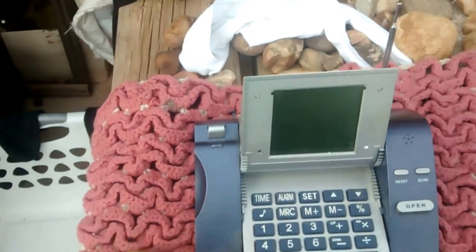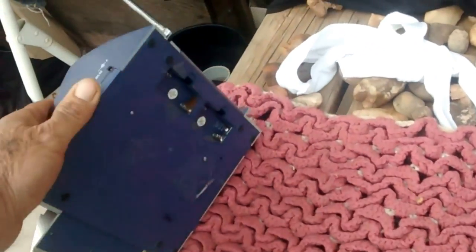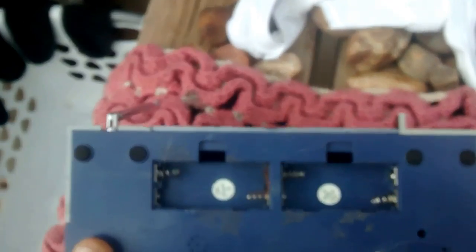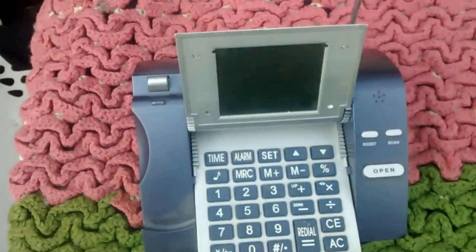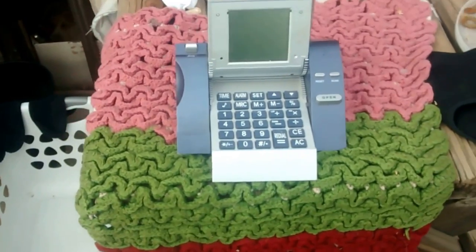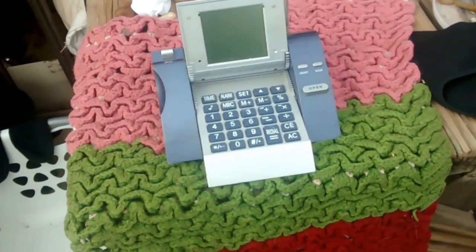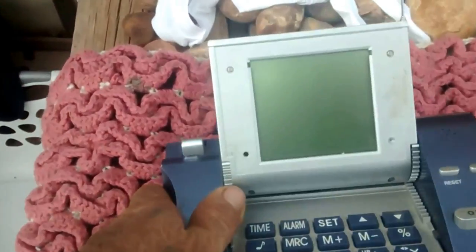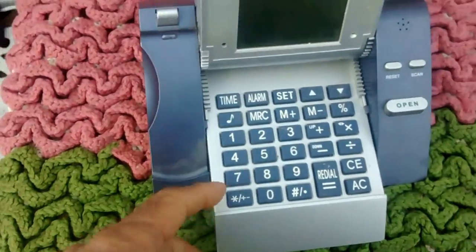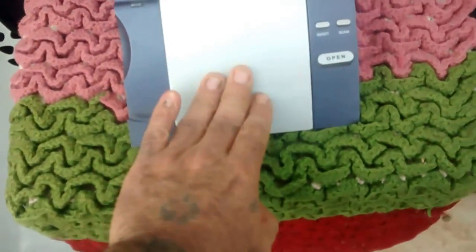My dad used to use this in the camper — I remember it, I remember him using it. I remember him always coming and getting my AA batteries out of my little handy-talkies, the walkie-talkies me and my friends used to use for various little enterprises around the neighborhood back then. It's got a reset button, a scan button for the radio, and this little digital screen so you could see what you were doing. It probably had a phone book app in it and all that kind of stuff.